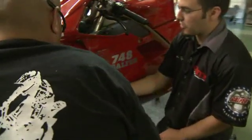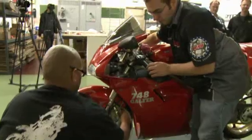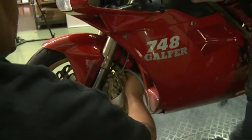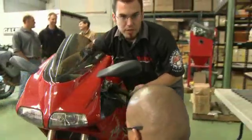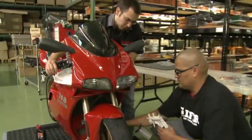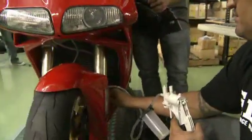Now with the left side caliper we're going to do the same thing. You're going to reach across the bike — Robert is going to bleed while I pump the lever. Pump 10 or 12 times, hold the lever, Robert cracks the bleeder — we've got bubbles — tighten the bleeder. Once it's tight, pump again. You can already feel the lever getting really stiff. Hold the lever, crack the bleeder again, tighten the bleeder, and back to pumping.